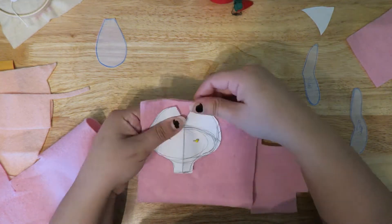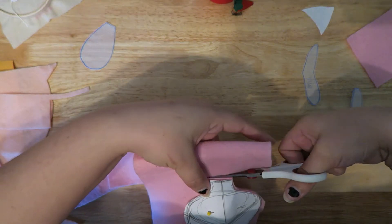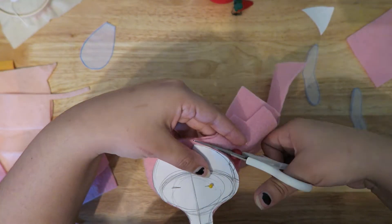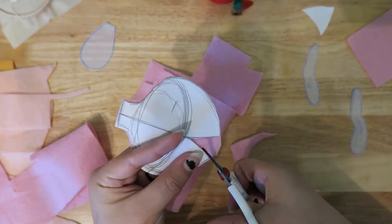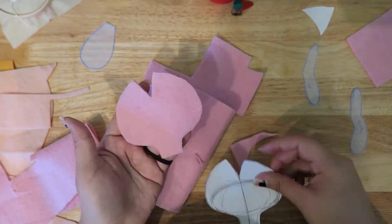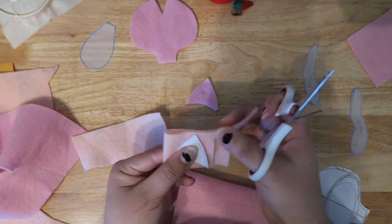Hey everyone, I'm back with a quick short little video of this little pink cat I made for Valentine's Day. I meant to put this out before Valentine's Day and I didn't, but it's here now. I finally got around to doing this voiceover — I'm a little excited because my video editing program can finally do a voiceover in the program, so we're going to test that out with this video.